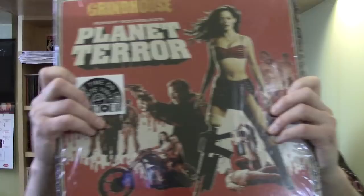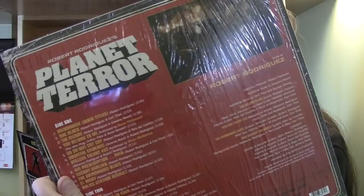Planet Terror soundtrack — this is really cool. More recent movie but the music really has that 70s exploitation movie kind of sound. First time it's been available on vinyl. There are some other Robert Rodriguez soundtracks that aren't on vinyl either, so maybe we're on to something here — hopefully Verez Saravan keeps going with that. White vinyl with a really nice printed inner sleeve featuring stills from the movie.